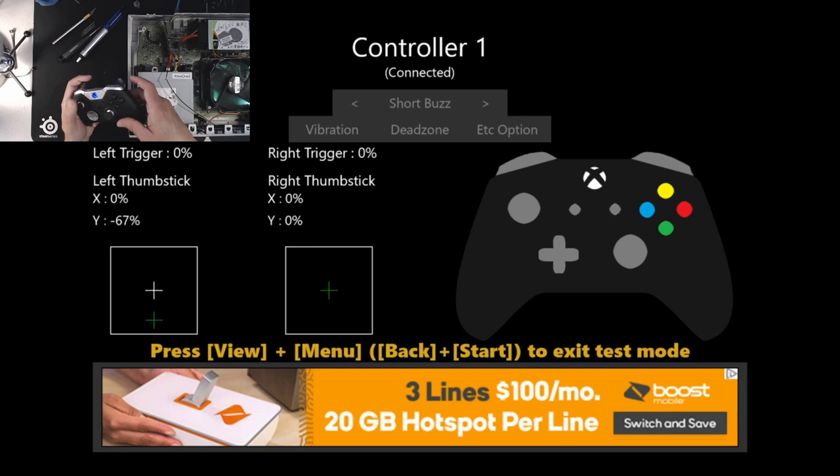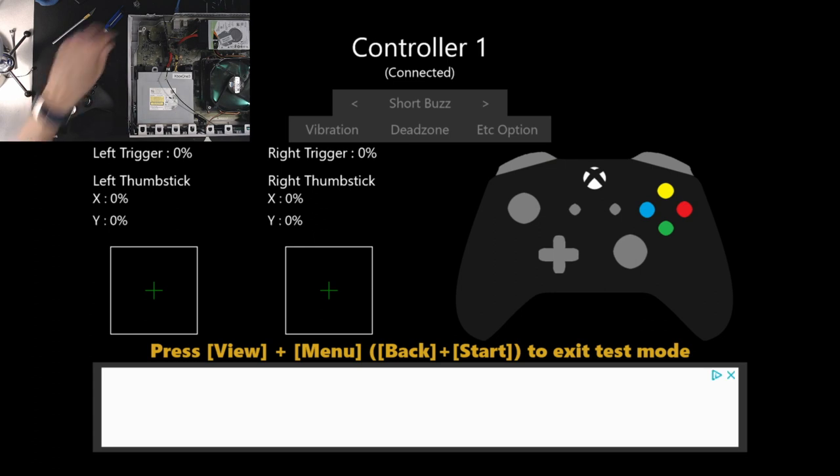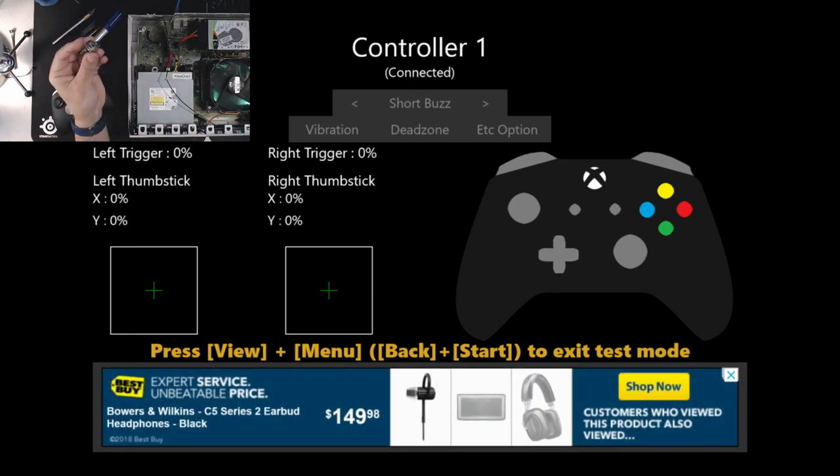I'm pushing up — there we go. Down, left, and right register fine. The video I started a couple weeks ago was with another Elite controller doing the exact same thing, but I had trouble desoldering the analog stick. So today I'm replacing this part here — it's actually the new part and it costs about five bucks on eBay. Not being able to use the up direction makes the controller virtually useless, and this is a $150 controller, so fixing it with a $5 part is a great thing.